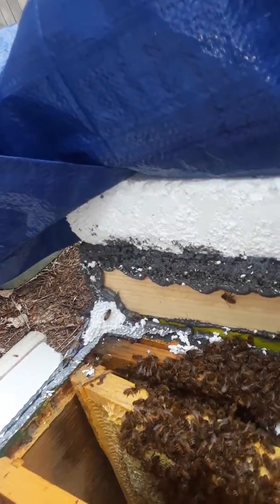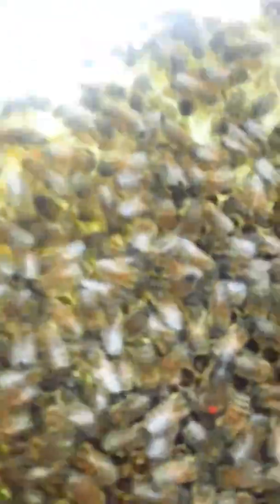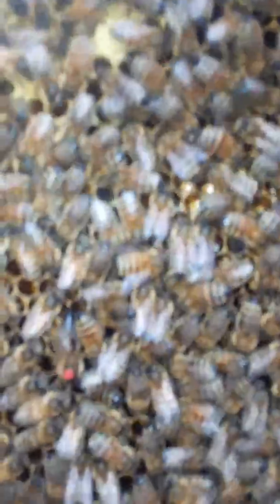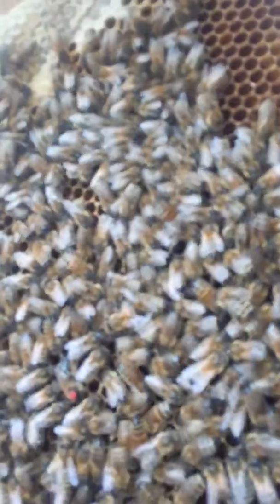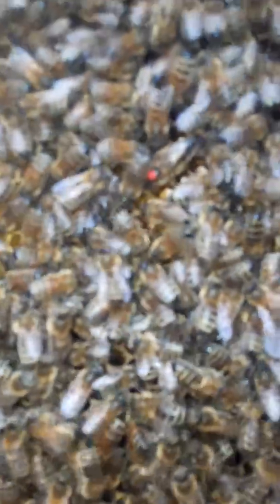I've got them all connected together so these smaller clusters kind of keep each other warm. There's the queen — see the queen? Nice and dark. There she is. She ain't swelled up so I doubt she's laying. That's cool, how cool is that — there's the queen. She's got that dot. Beautiful — northern strain queen.